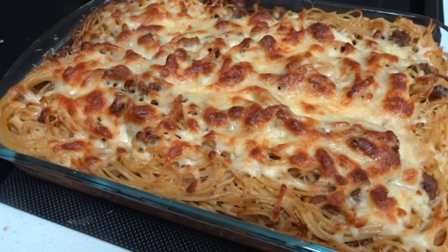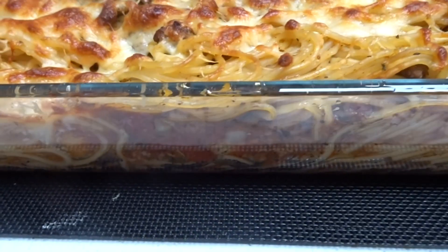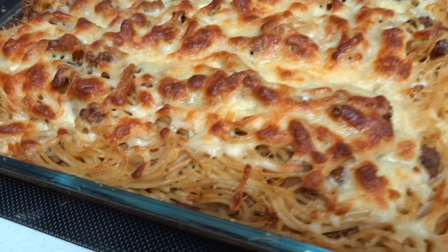And here is the finished product! It doesn't look the best, but believe me it tastes sensational. So that's my baked spaghetti — enjoy!